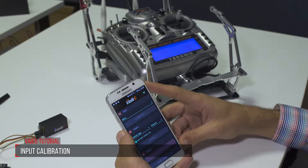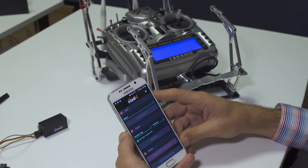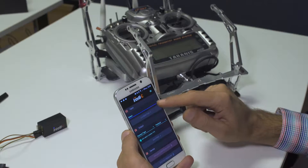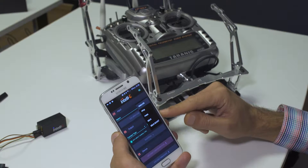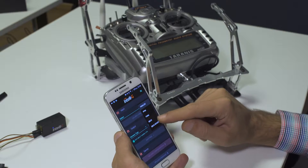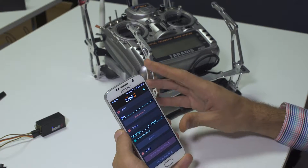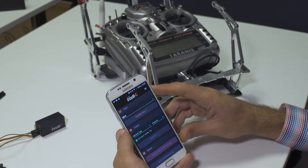The first important step when configuring your IntelliG is to calibrate your input. We see here a list of input protocols. I'm going to choose SBUS, but please note that the same instructions apply to all types of input protocols.